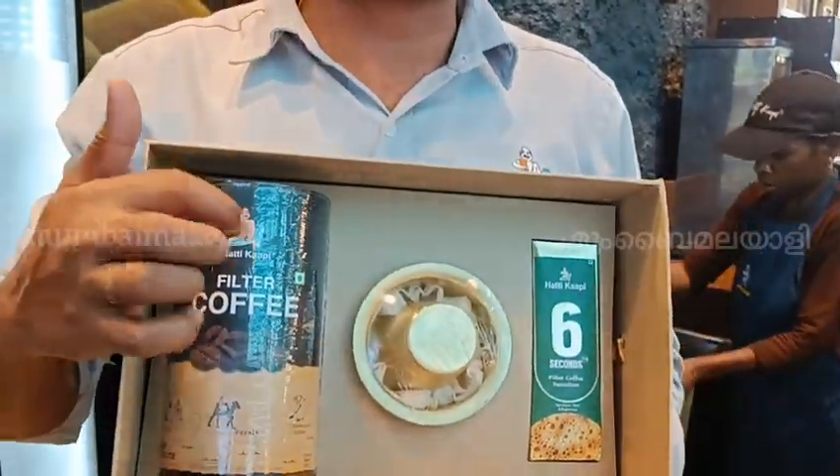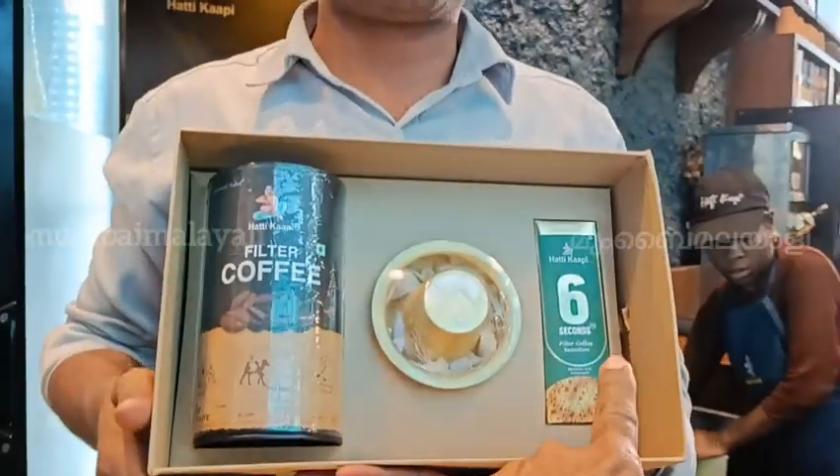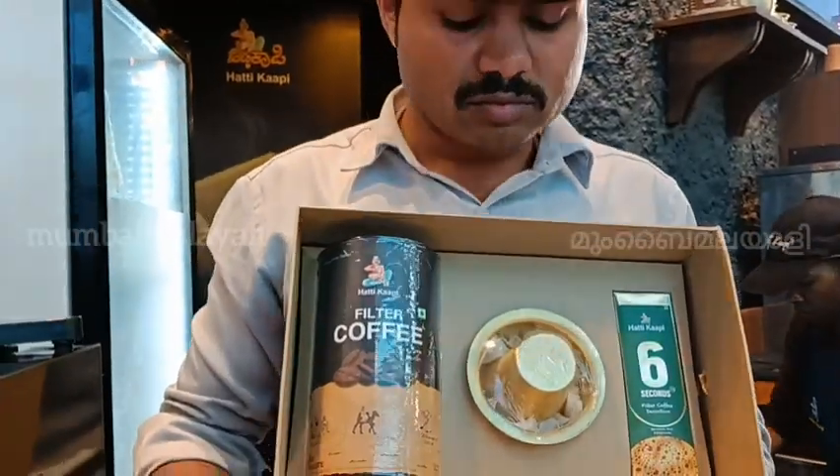How much is this? 250 grams. This one is filter coffee and decoction liquid. Special liquid. Okay, fine. Thank you.